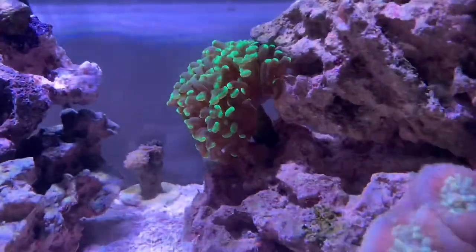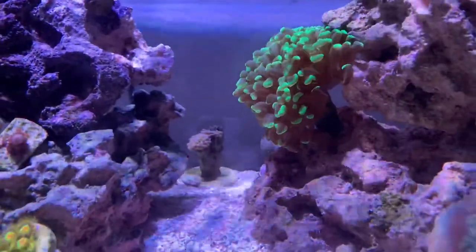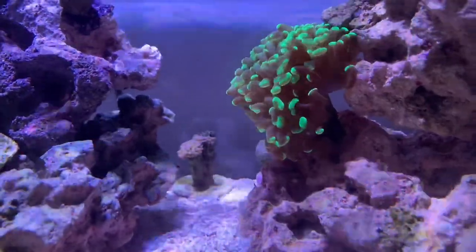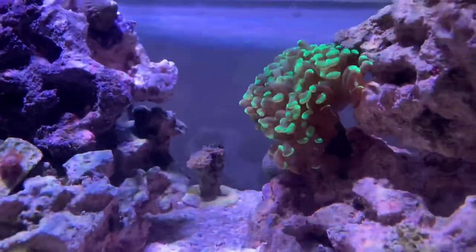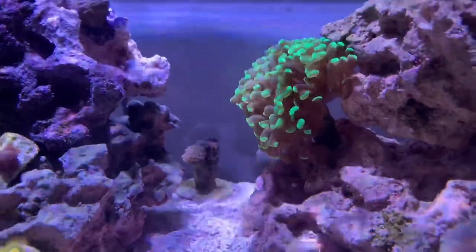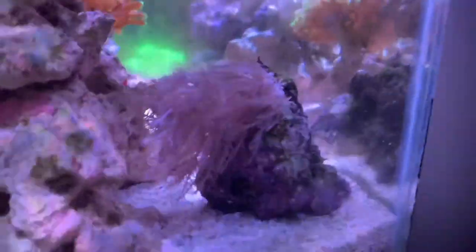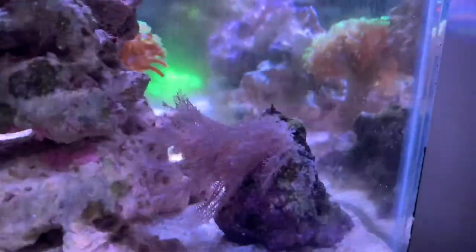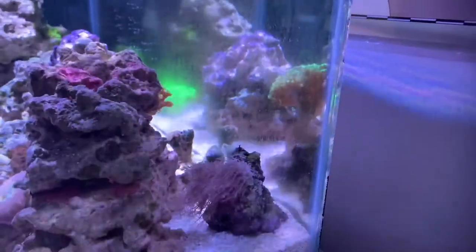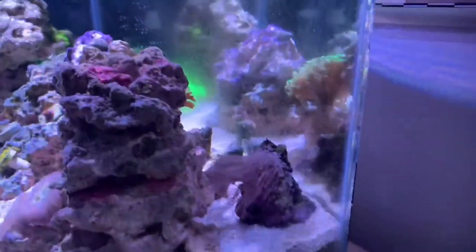Hopefully the Kenya tree doesn't overtake the entire rock, but if it gets out of control we'll definitely move it. Green star polyp is doing good — I need to start cutting that back, fragging it, and trading or giving it away. The hammer's doing really well with new growth coming in. The Ricordea mushrooms are still just the two, and the frag is doing well. The torch in the back is like a short torch — he's been like that since I got him, about eight months. I'm not sure if he's just not happy or if he's just a short tentacle torch.